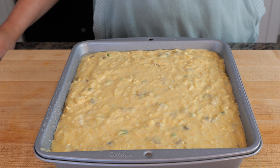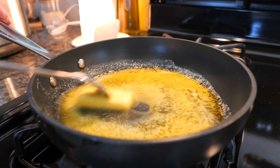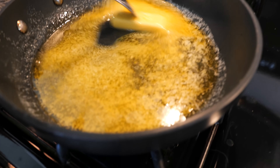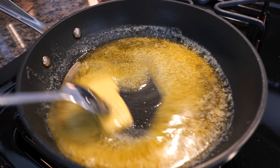Now we're going to place our cornbread in the oven at 400 degrees and cook for about 35 to 40 minutes. I'm melting about three-fourths of a stick of butter with one tablespoon of sugar — the sugar is optional, but it definitely brings out the flavor in this cornbread.